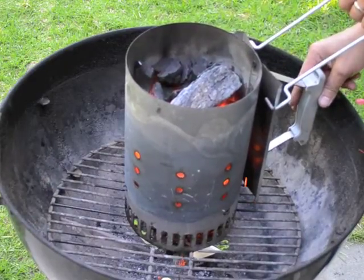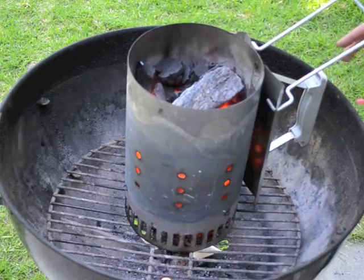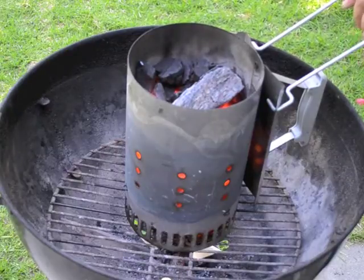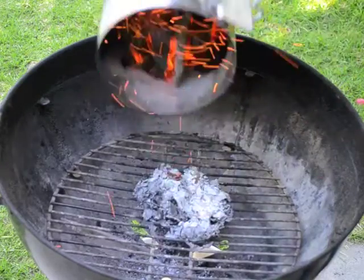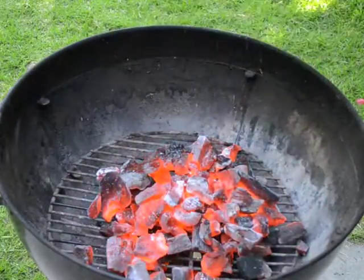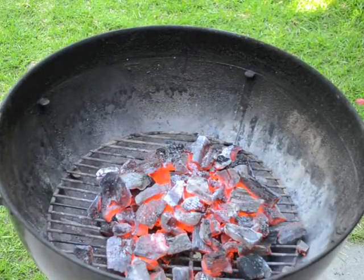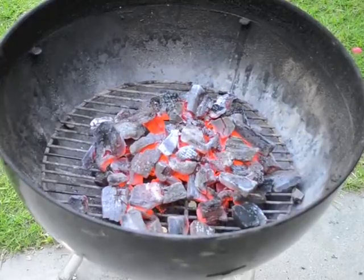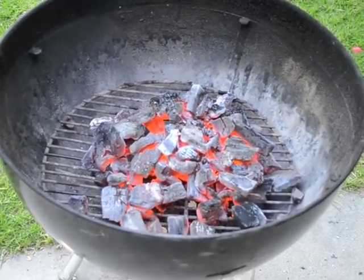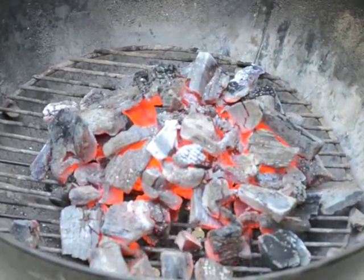To dump it, you want to grab the handles carefully — these can get warm or even hot in some circumstances even though they're extended away from the chimney, so you may want to use an oven mitt or gloves. Usually you can grab it and simply turn it over and dump out your charcoal. Make sure that you get it all out, and then put your chimney off to the side somewhere that is not flammable so that it won't burn anything or anybody. And now as you can see, your coals are nice and hot and red — basically all ignited and ready to cook.